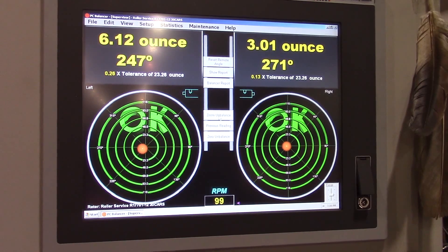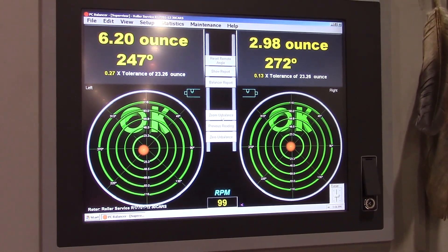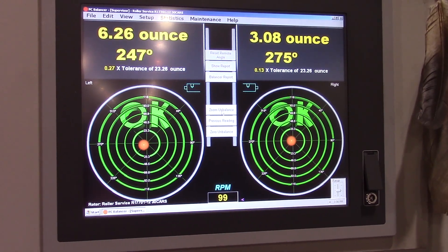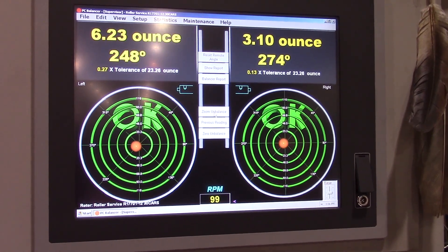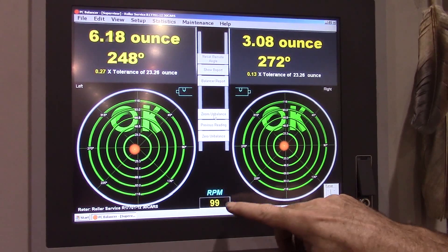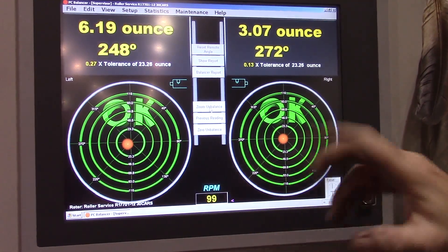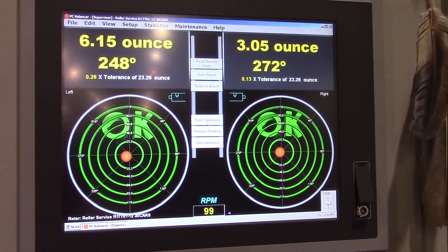On the screen, you're looking at a roll we were just balancing to show that the roll is in balance. Michael, our balancing technician, explains what we're looking at: this is a 19-inch diameter roll weighing 2,200 pounds. With a G2.5 tolerance, we get a tolerance of 23.26 ounces. You can see the speed, the imbalance on both A-side and B-side, the weight in tolerance, and the location on a 360-degree pattern.